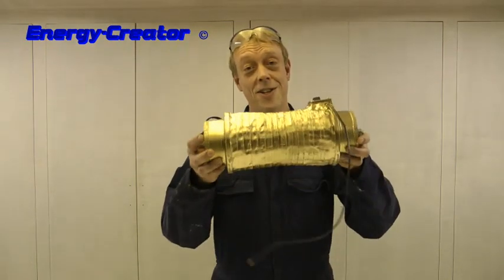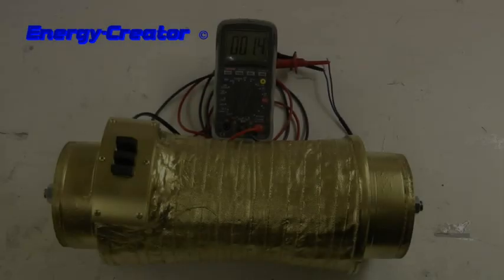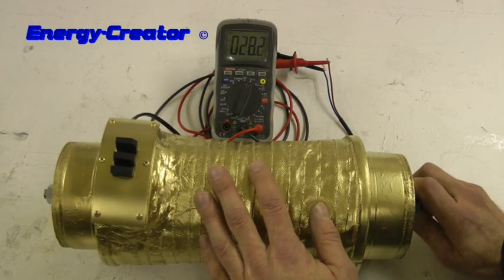Hello, I'm Brian from energycreator.com and we built a golden generator. So let's test this golden generator.